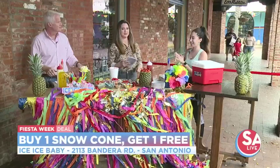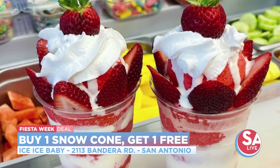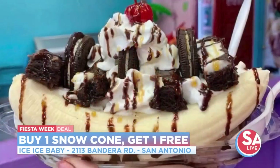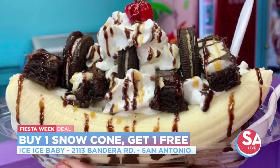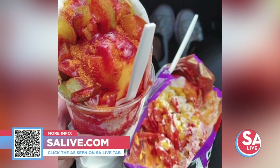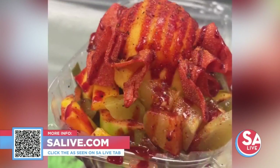Don't miss Ice Ice Baby during Fiesta week — buy one snow cone and get the second regular snow cone free. For more information on Ice Ice Baby, head to our website at salive.com and click on the 'As Seen on SA Live' tab, or snap the QR code on your screen.